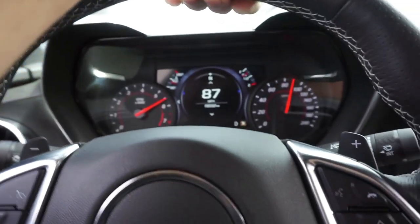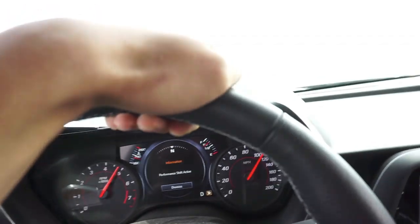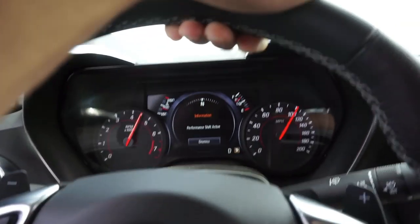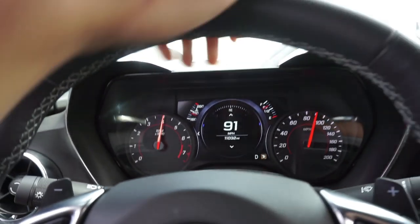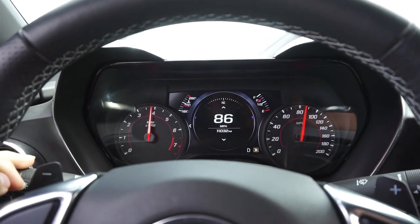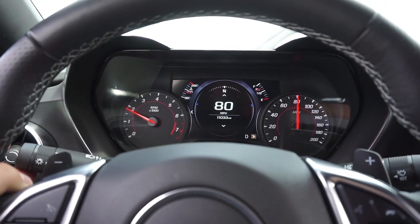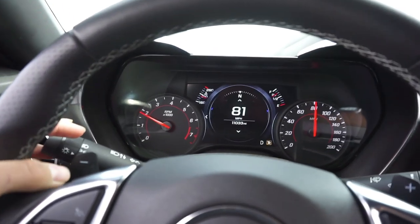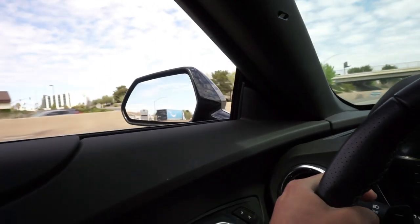Oh, another SS. This thing is so fast and I can't wait to make it faster. You guys don't understand how fast this car is. Give it a little bit of juice under this bridge. This thing sounds so good. And now we're back home.